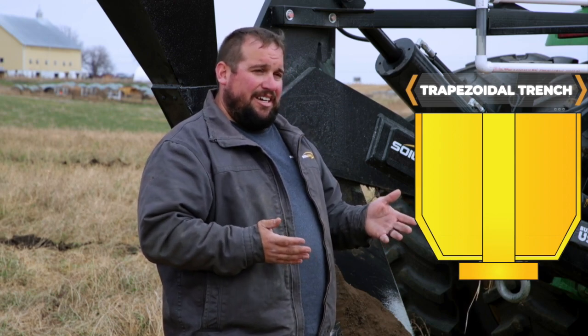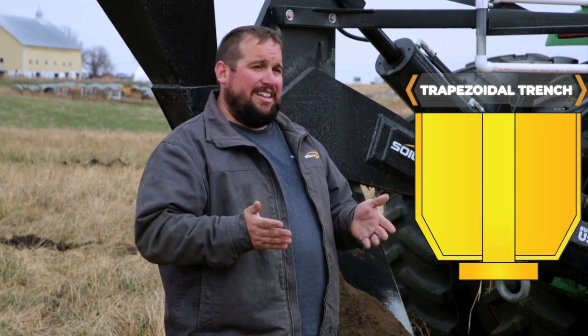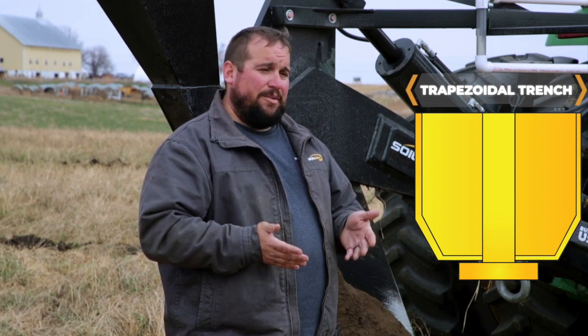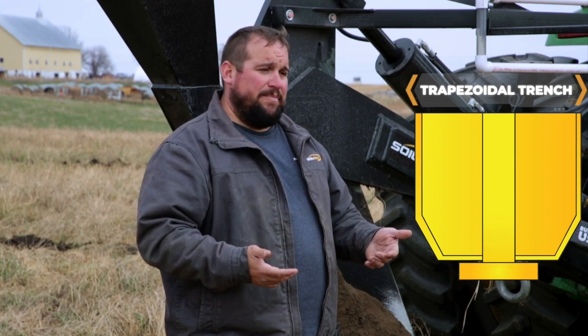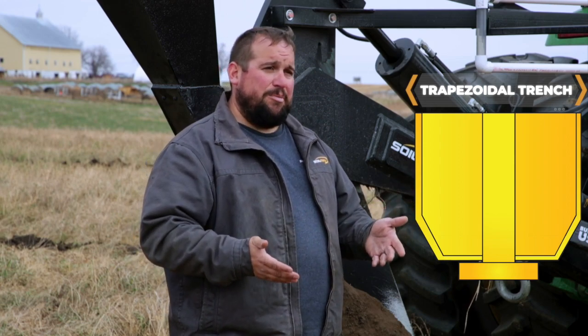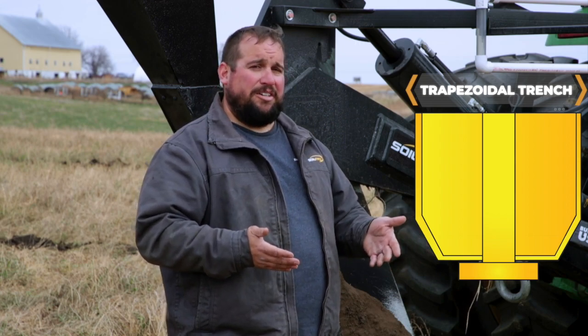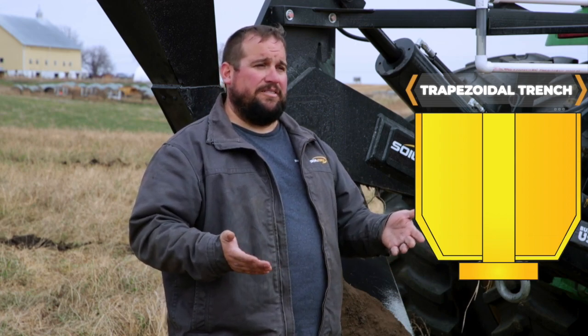There's an industry standard for tile installation that says for anything less than eight-inch tile, you can use a V bottom, a round bottom, or a trapezoidal bottom. Anything eight inches or above, they don't want you to use a V anymore. Since our big plows can put in eight and ten inch tile as well, we decided we were going to use a trapezoidal trench for all of our tile.